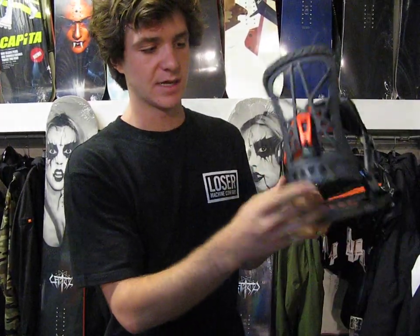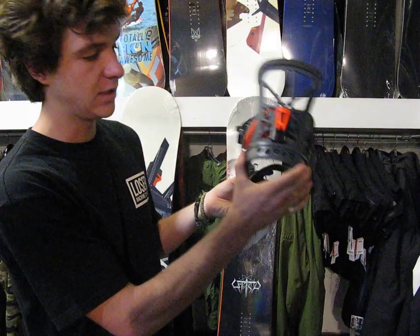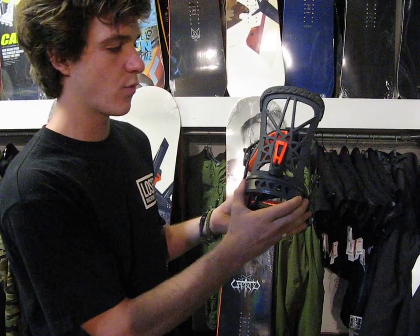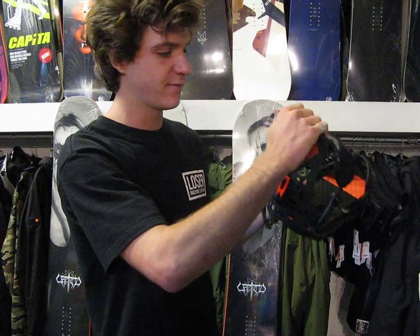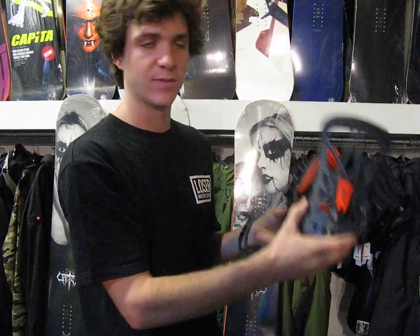This thing has a milled out extruded aluminum heel cup — super strong, super lightweight — as well as a milled out high cup that's still super responsive, although not much there, keeping the binding really lightweight.